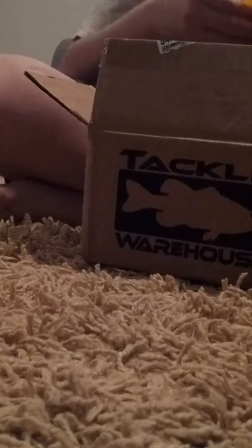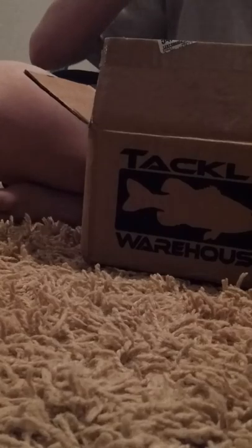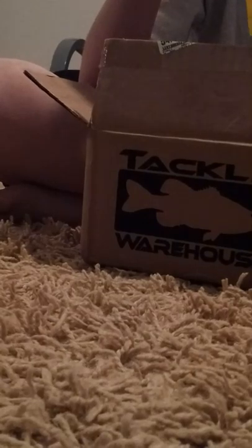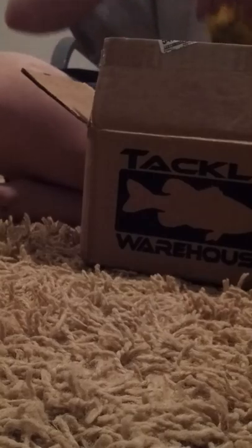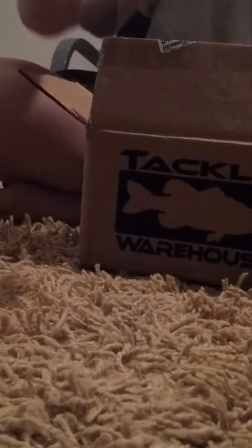I'm gonna open up the black sapphire bag and show y'all the trailer for it. Kinda looks like a crawfish. It has got a scent — I have no idea what the scent is. It's covered in salt and has pork fat — that's what the smell is. Better not sit that on my floor; don't want it smelling like pork fat. But that was the black sapphire. And here's the Toledo — that's the tiny chunk. Pretty cool. Same scent.